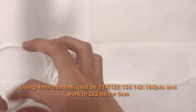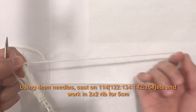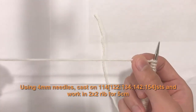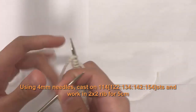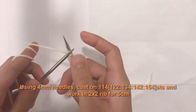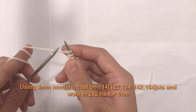We'll leave the tail at the end of the project to tie in and cut off. We're working with the yarn attached to the ball. The two-by-two rib stitch is simply two knits, two purls, two knits, two purls all the way across. Hold the full needle in your left hand and the empty needle in your right hand.